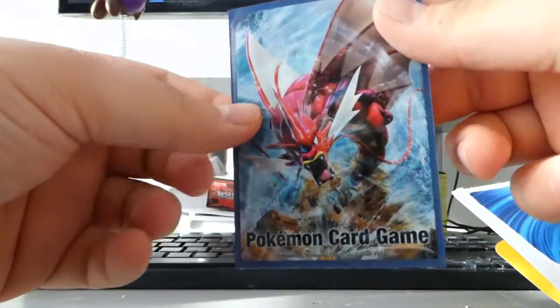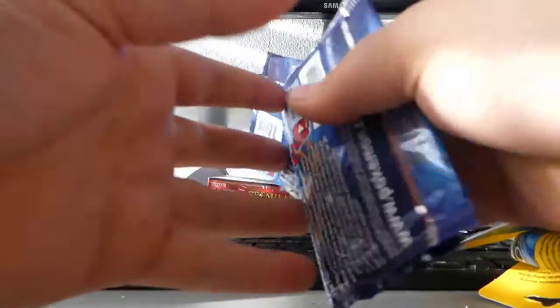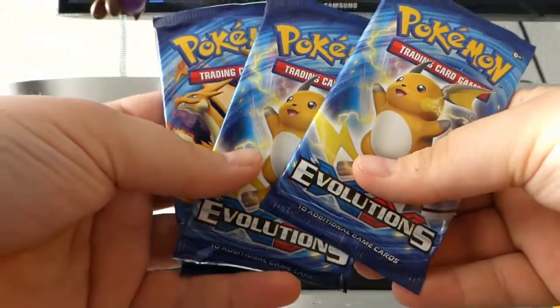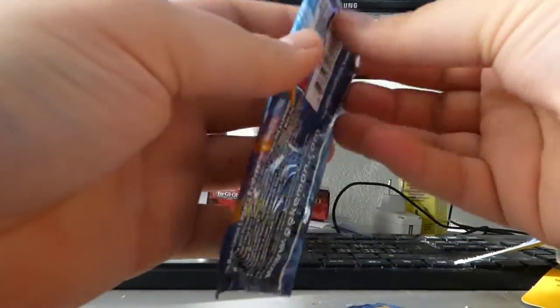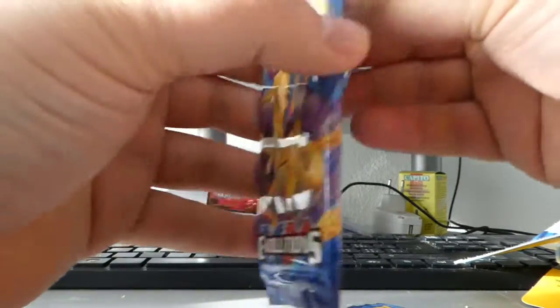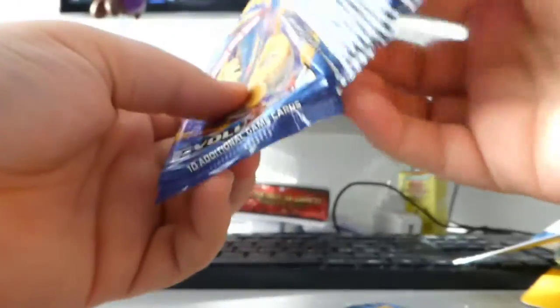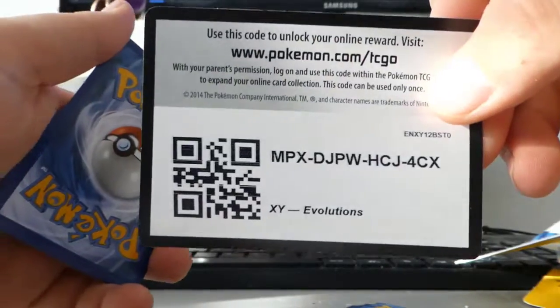I'm gonna sleeve it up in my sleeves. If you haven't seen how they look — those are the Red Gyarados Pokémon Center sleeves. Then we got three booster packs of Evolutions: two regular and the Charizard one. I'll go with the Charizard one first because I really need the Charizard — it would be amazing if I actually pull it.